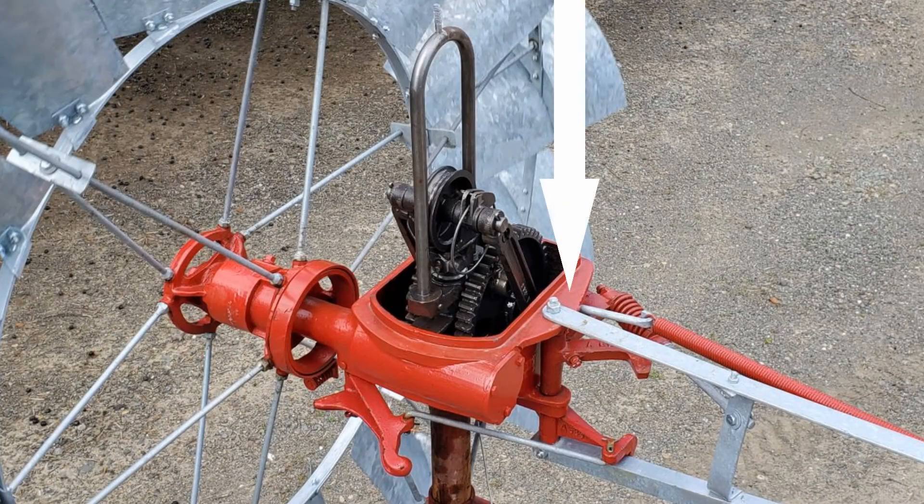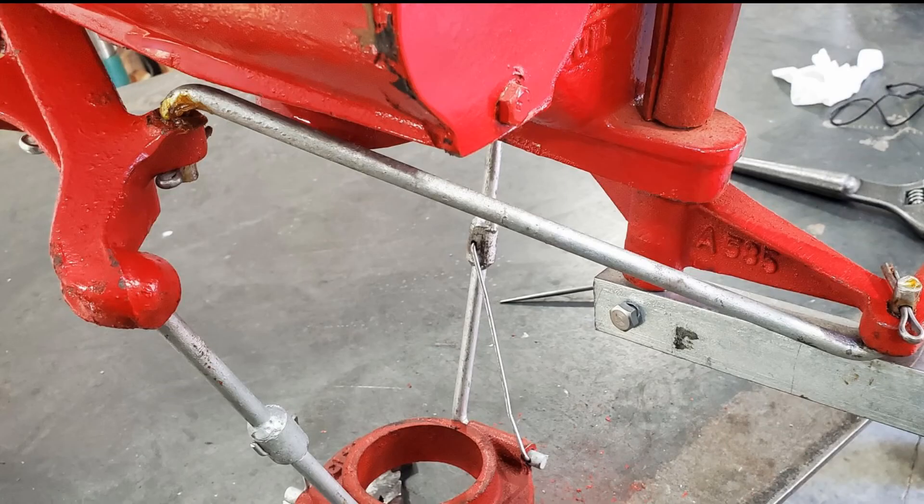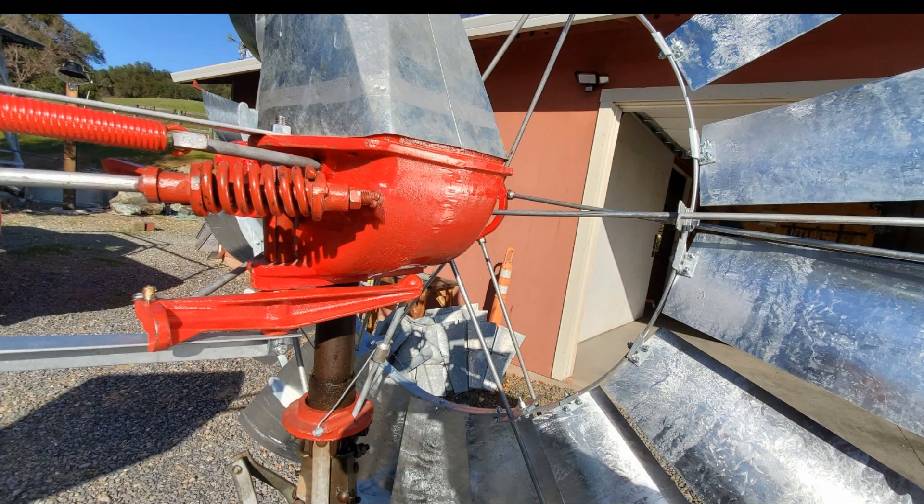Double-check that you've tightened the top and bottom nuts and bolts on the tail pin, then look over your assembly. Everything should look as shown in the photos on the screen. Double-check the carter keys on the linkage arm, and check out TexasWindmills.com for more helpful videos and up-to-date prices on your Texas windmill.